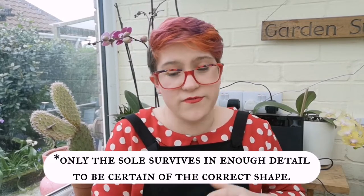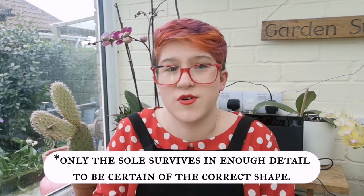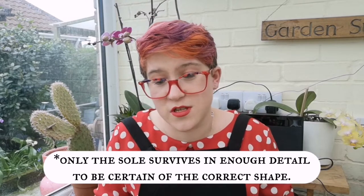Because only the sole survives, the upper — or vamp, as it's more properly known — is purely my hypothesis on what it could have looked like, and if I'm honest, personal preference. I enjoy the whole pointy medieval shoe thing. I fall over my own feet enough as it is without putting a point on the end of my foot, and any shoe that sticks out past where my foot plate is on my wheelchair just gets destroyed.